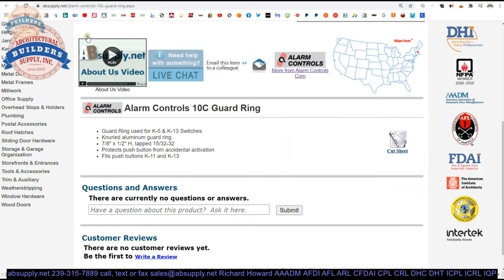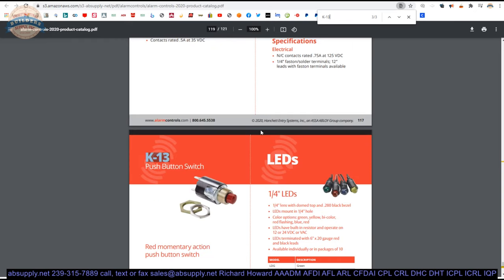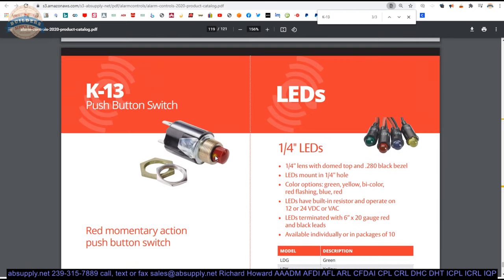Let's take a little deeper dive into what it's used on. I'm going to take the K13 part number, copy it, and click the link below this video to the manufacturer's page. From there we can pull up their product catalog, load it, and do a find function — Control F for K-13. And there it is: there's a push button. So the K13 is going to be a normally open, momentary red push button — normally open, so this would be an open loop, single pull, single throw type of item.